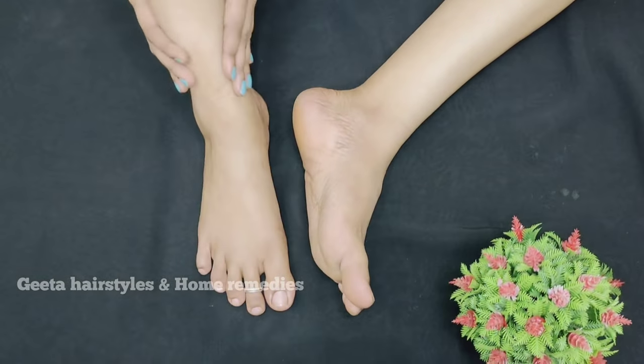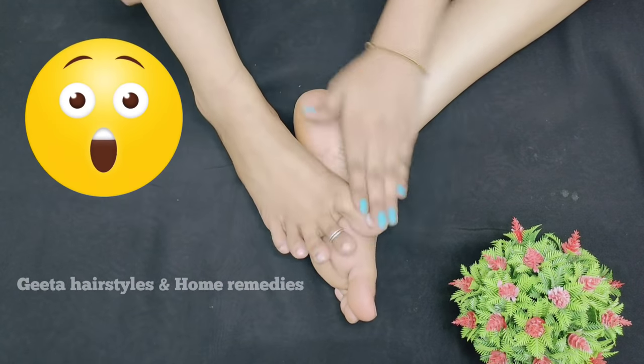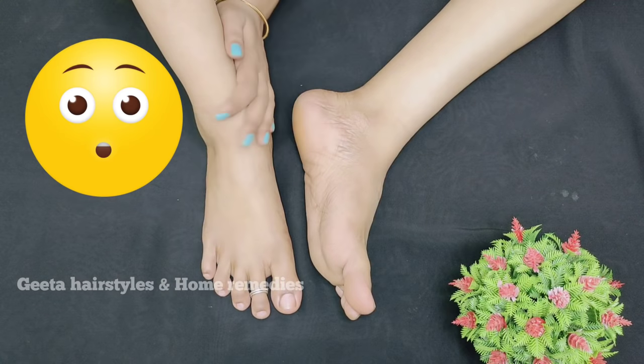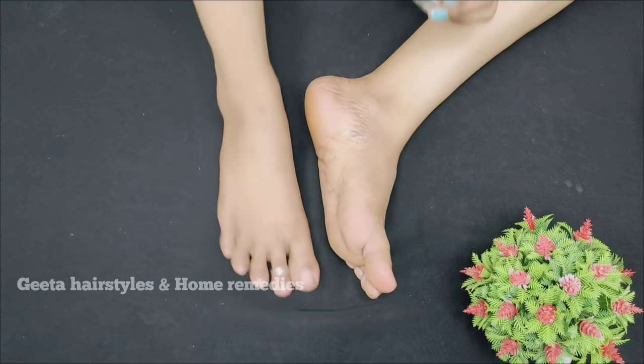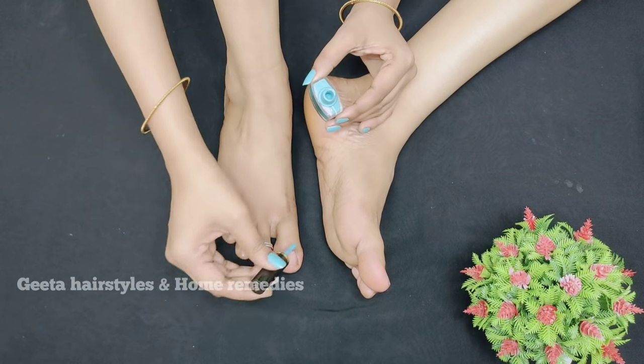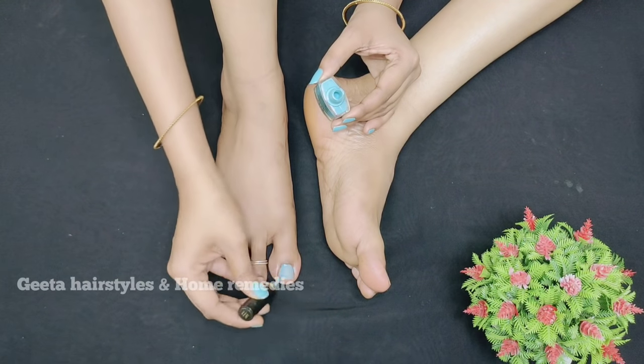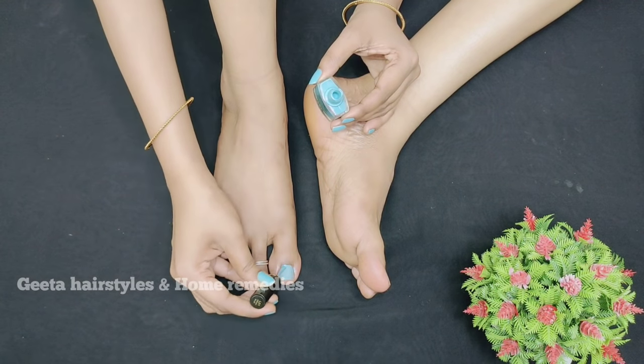These ingredients make the skin so smooth. Before and after, make sure we keep the nails the best. These ingredients are super smooth and good.